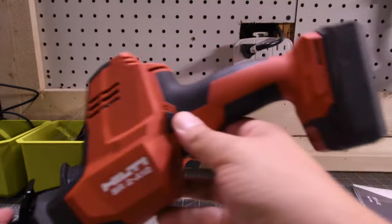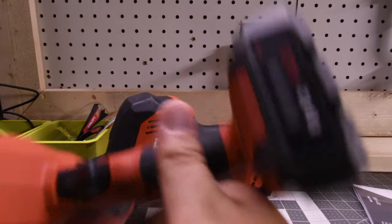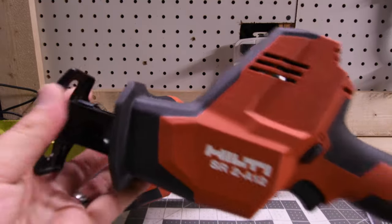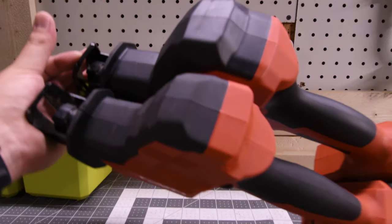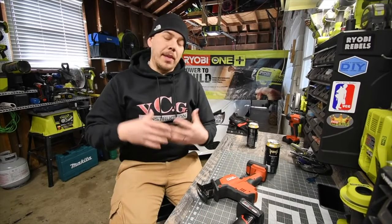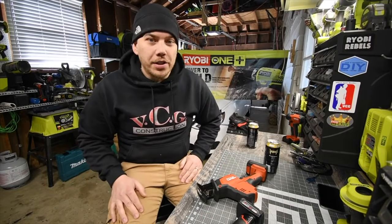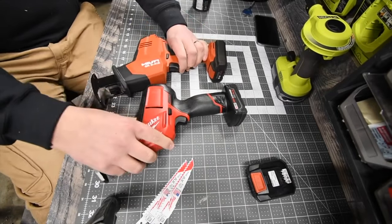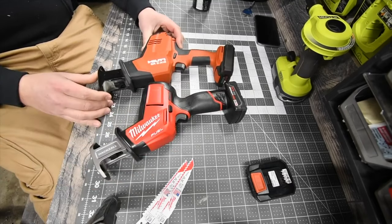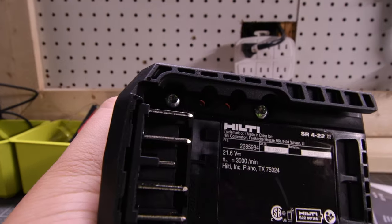This is not Hilti's first single-handed reciprocating saw. I actually did multiple videos on the 12-volt version, and it is a very powerful single-handed 12-volt reciprocating saw. There is a big size difference between these two for obvious reasons. Check out VCEG Construction — that's footage from back in the day just to show you I did a lot of videos on 12-volt single-handed reciprocating saws. Once again, the model number is SR422.